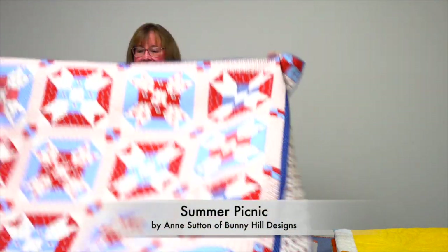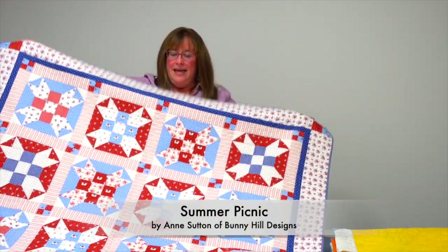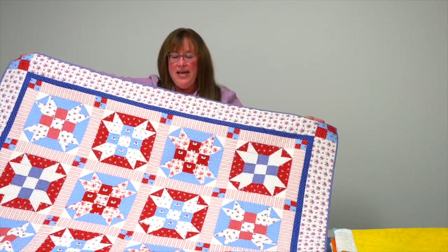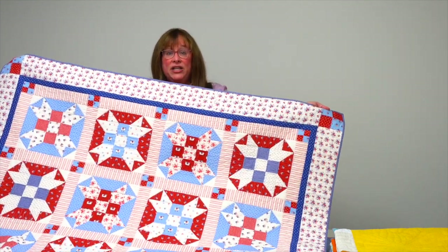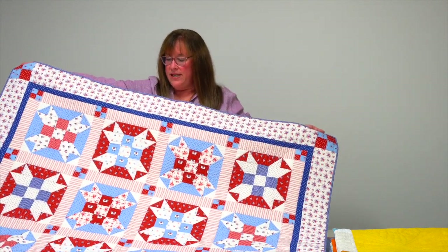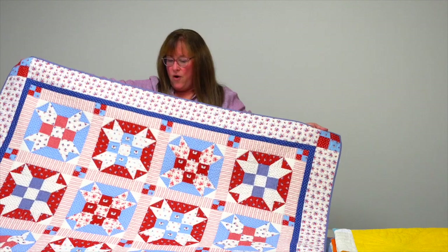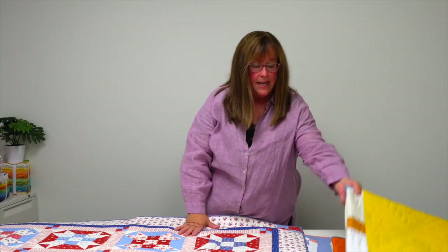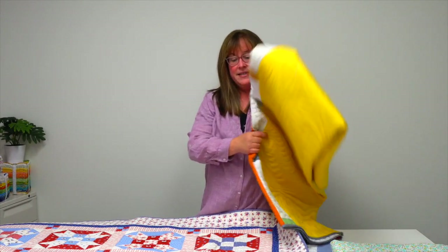This is Summer Picnic from Ann Sutton — you might know her as Bunny Hill Designs. She does a lot of appliqué, but this time she's made it all patchwork. Super easy, with big star blocks and a nine-patch center. All her red, white, and blue prints are in there, though you can obviously do it in any color palette that suits you. A lovely Summer Picnic quilt.